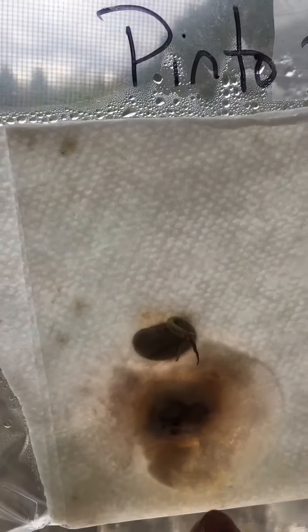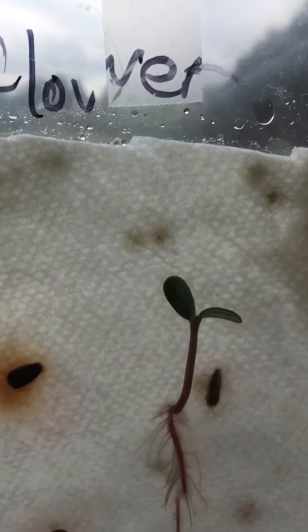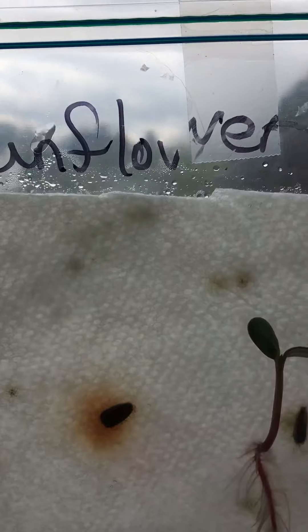And our pinto bean — it got some little sprouts coming out, but yeah, this is the prettiest coolest one. It actually grew leaves. The seed dropped off of it and it actually grew leaves, which is really cool.